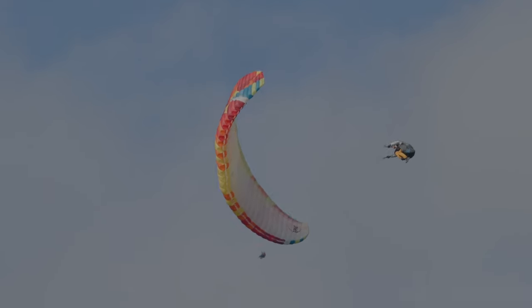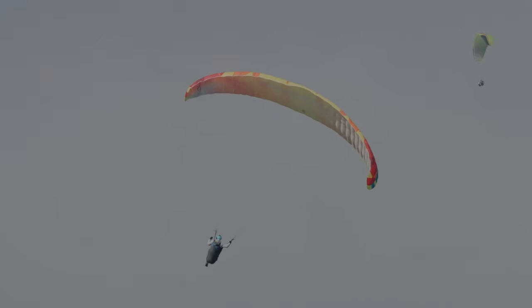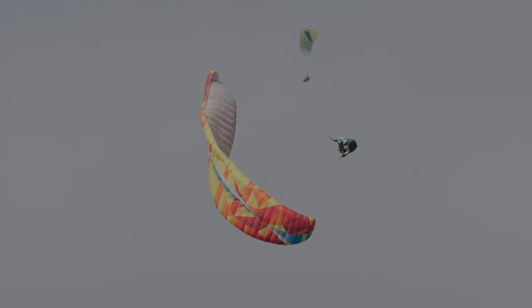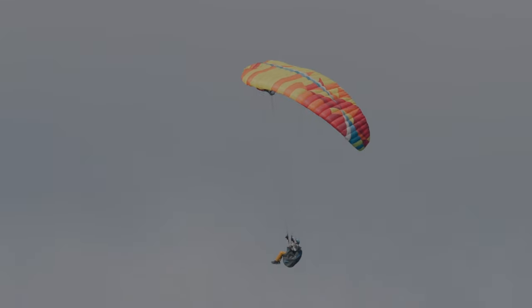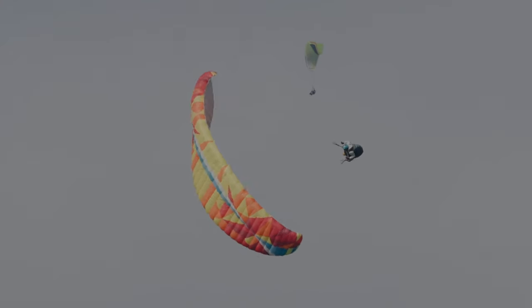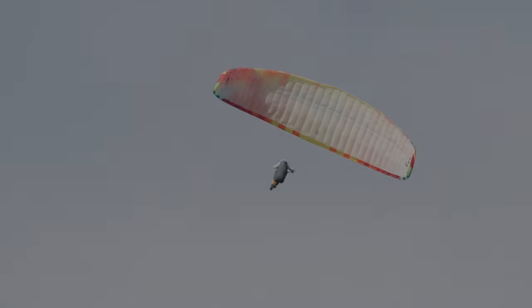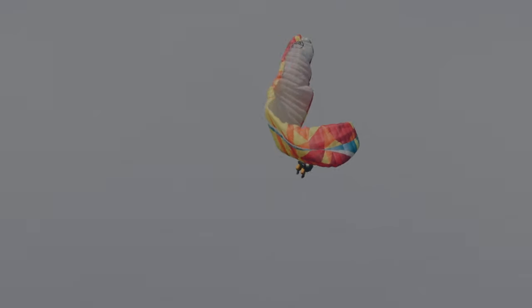Revoyons la scène au ralenti : cette fermeture extérieure fait hésiter le pilote qui envoie tout de même malgré un roulis inverse, avec un manque de freins. La fermeture, le plongeon du pilote et le départ en rotation involontaire. Revoici la scène à vitesse réelle. Encore une fois, en wing over, il est très important de savoir renoncer à la manœuvre.